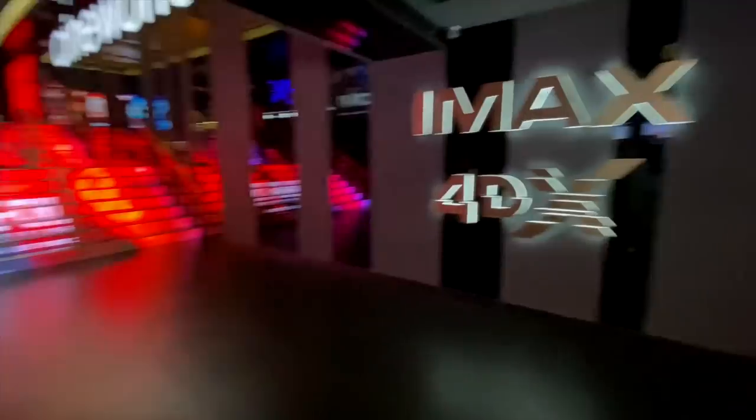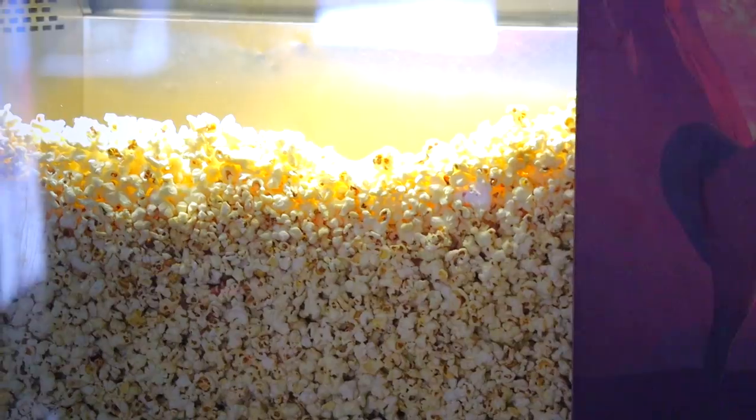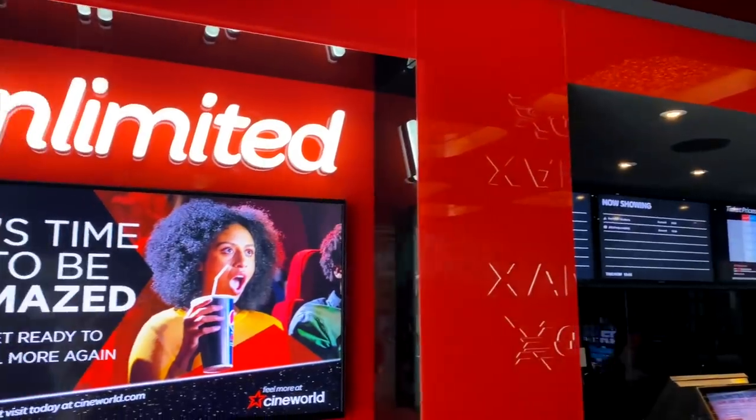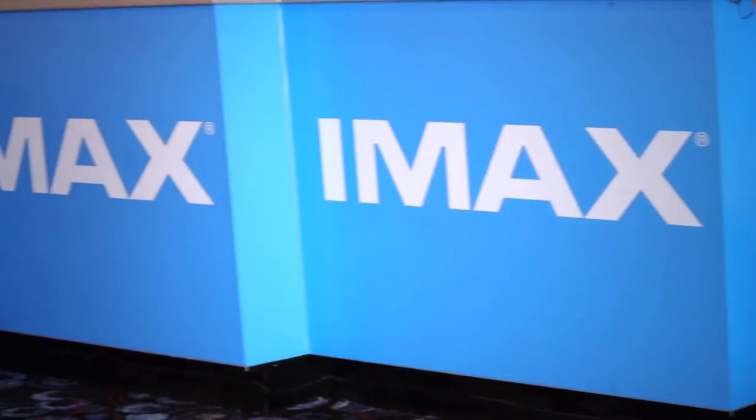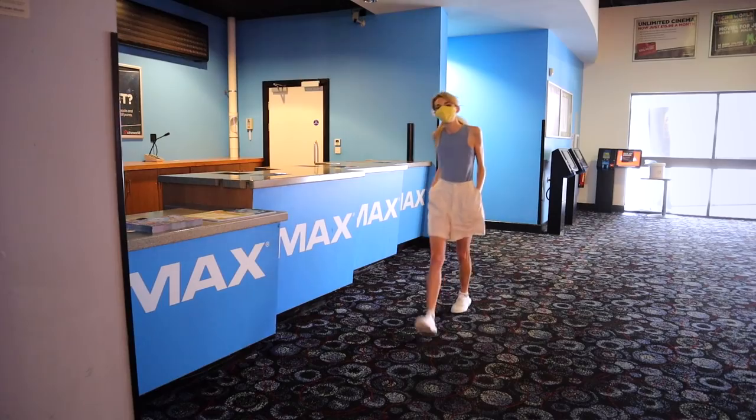Here is Cineworld. Cineworld has over 100 cinemas across the UK and Ireland. In addition to all the amazing elements you expect to find in a cinema, which I love very, very much, Cineworld also aims to provide exciting experiences while you watch the movie, like 4DX, ScreenX, Super Screen, and my favorite, IMAX.